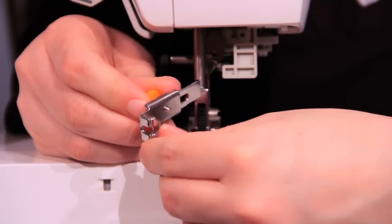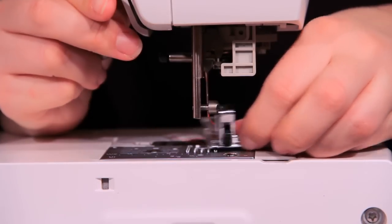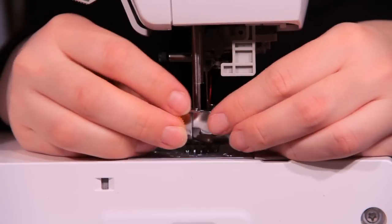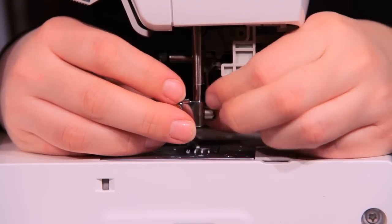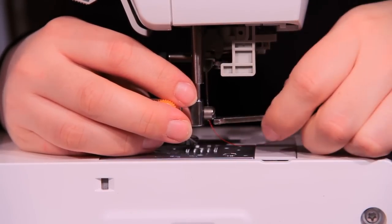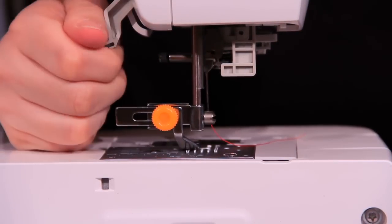To install it, you need to take off the foot and the shank that you have on, bring it around, and tighten the screw. Make sure it's snug and there you go — you are ready to sew.